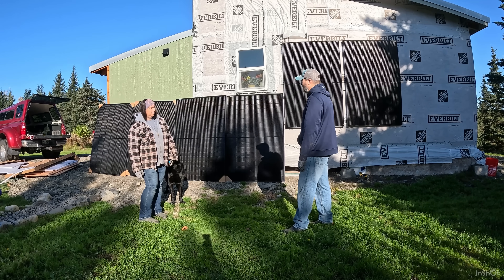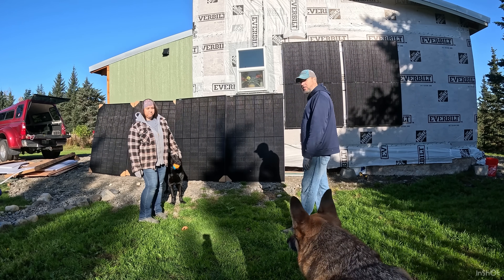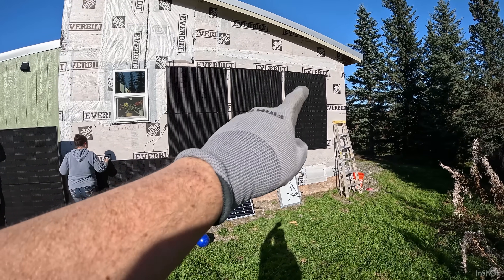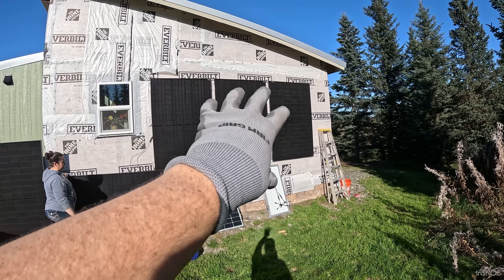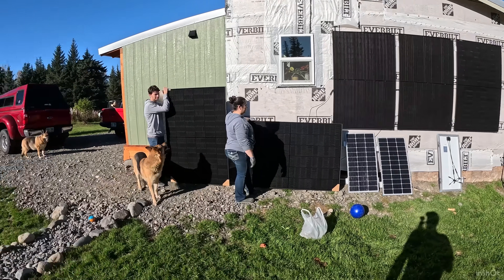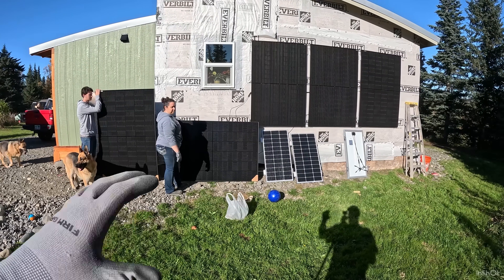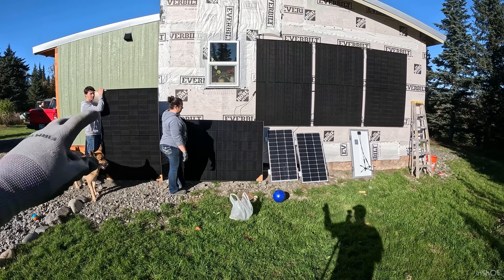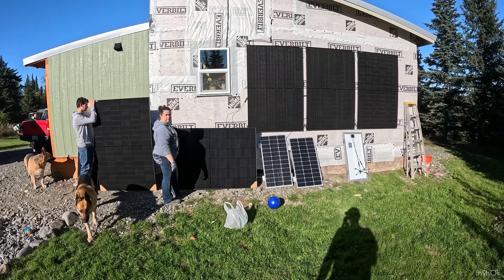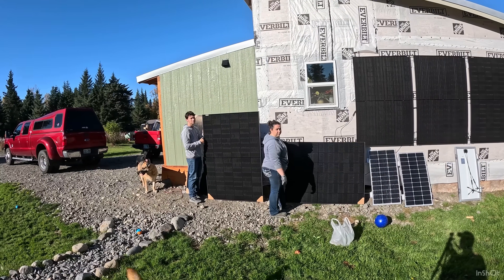We've got to figure out something to get these things up, then we'll go over all the specs and give you more information on them. We ended up putting one of our extra panels on the end here — we're going to leave three there, put one sideways right here, and then build a small thing out on the grass at an angle so we can use two panels on it. This will be a temporary setup for the rest of the year.